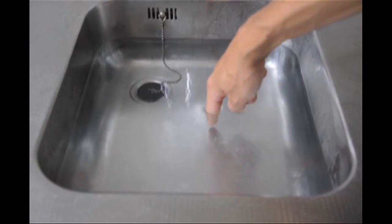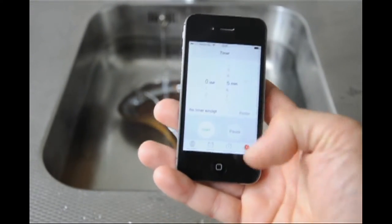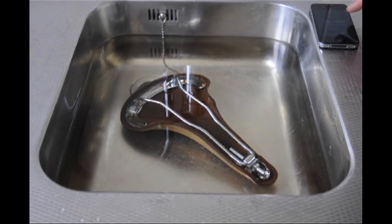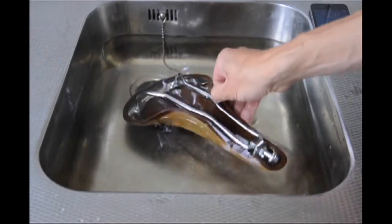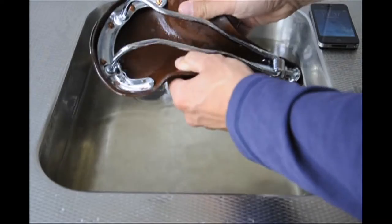The water should not be too hot. Throw in the saddle and leave it there for five minutes. Flex the sides with your fingers — the saddle should be pliable. If it's still stiff, throw it back for another five minutes.